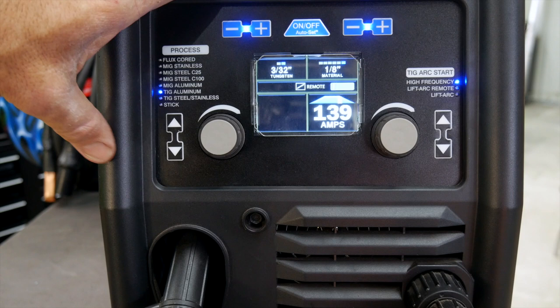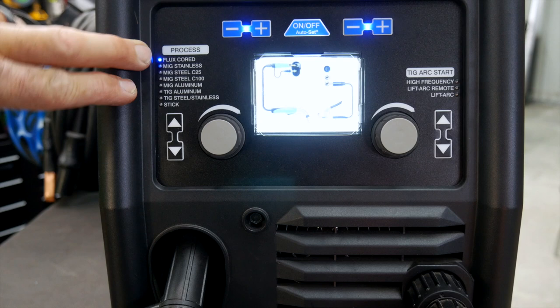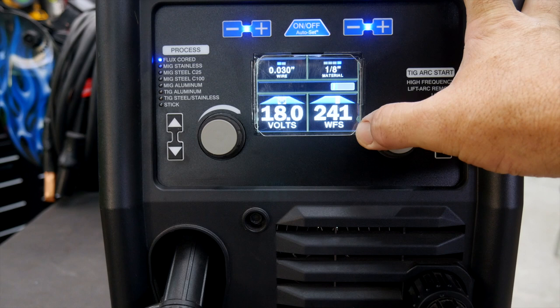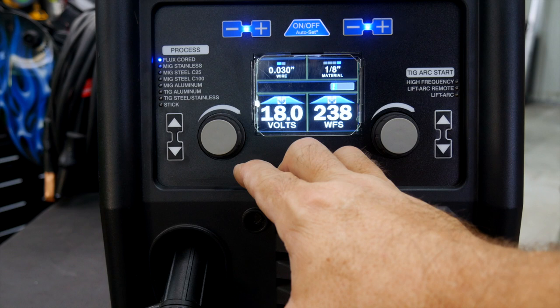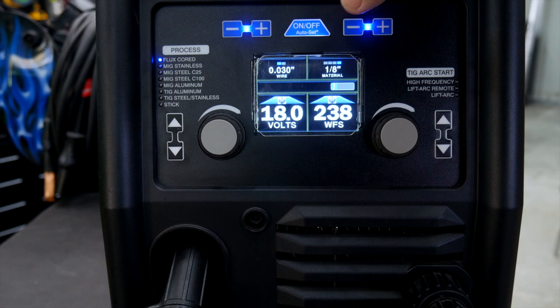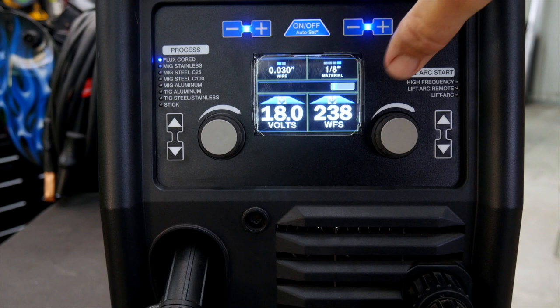Going up the screen, I can set this on flux core — so I can run flux core wire without a shielding gas, since the shield is in the wire itself. Again it gives me target parameters. You may want more wire feed speed, so you can bump that up or slow it down. It's giving you a target based on the material and wire size — and it's a pretty good target. I can bump voltage up quite a bit if I'm just burning stuff in and don't care how it looks, or turn it down depending on whether I'm doing uphill, overhead, things like that.